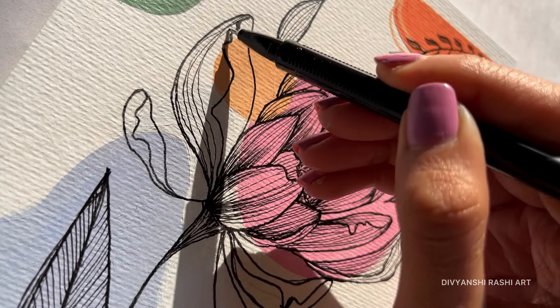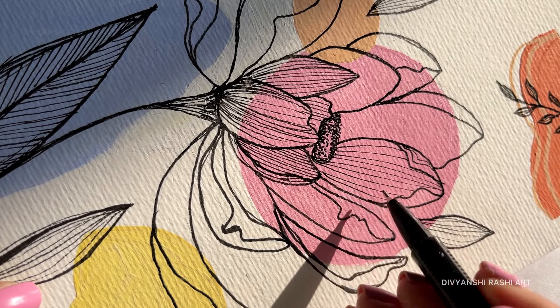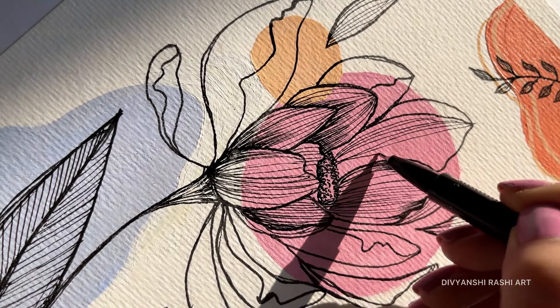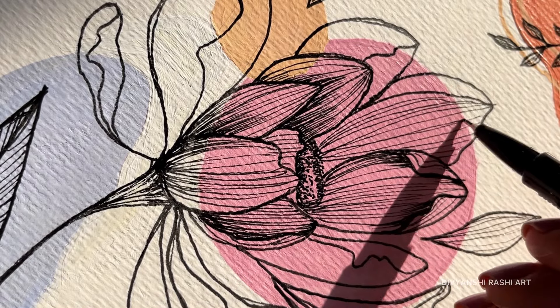Our painting is almost complete, but final touches are necessary. These small details make all the difference. Like small dots or extra leaves — they just make everything feel more balanced. Final touches are sometimes like pizza oregano and chili flakes; without them, it doesn't seem complete.